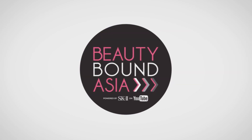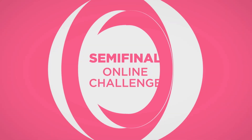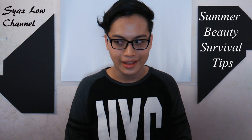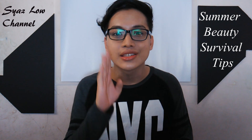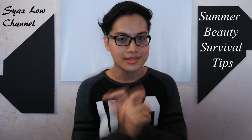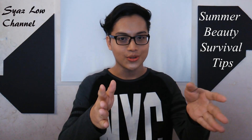Hi guys! Welcome to Shazlao channel again. I'm Shazlao and this is my channel. Today I'm going to talk about the seasonal tips — I call it survival summer beauty tips. Here are some tips that I want to share with you guys.